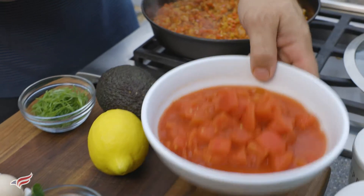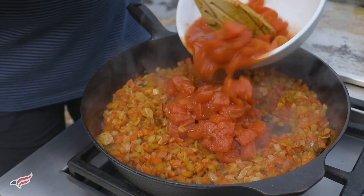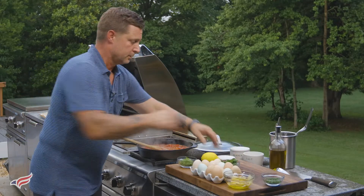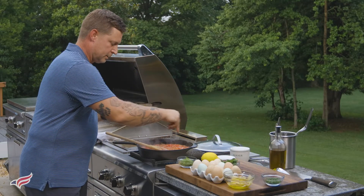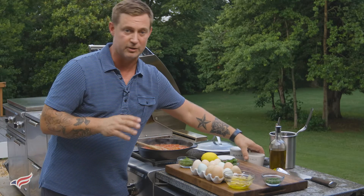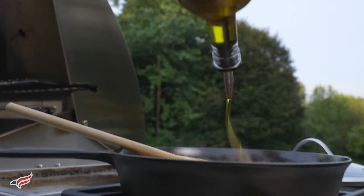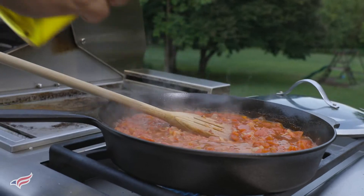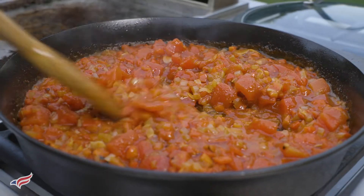Next, I'm going to add my tomato. Once you've added the tomato, it's really important to add a little bit of salt. You want to draw the moisture out of the tomatoes and let the stew cook down. This is where patience comes into play. You need to let this cook for at least a good 10 to 15 minutes so that there's not a lot of liquid, because you want this really rich, luscious, and delicious stew — that's the whole goal when you're making this dish.